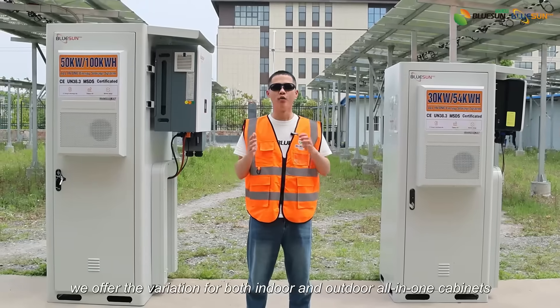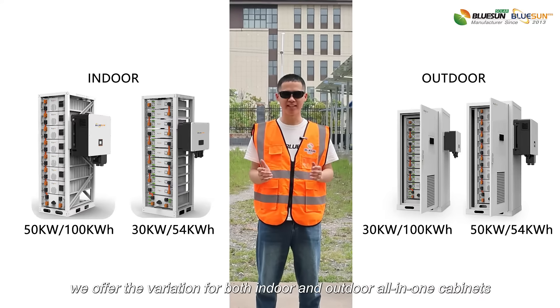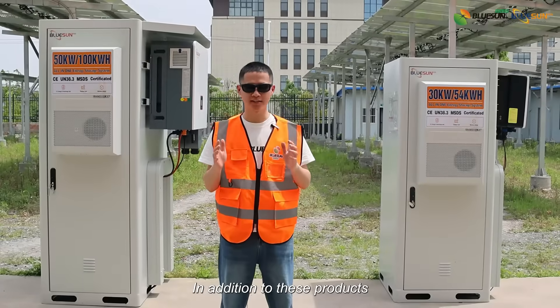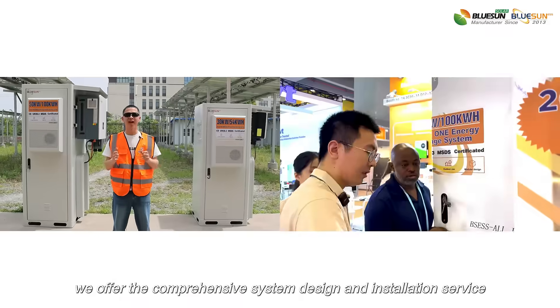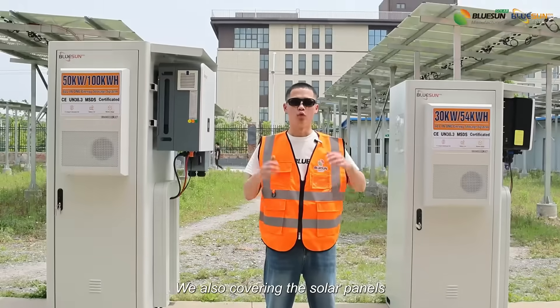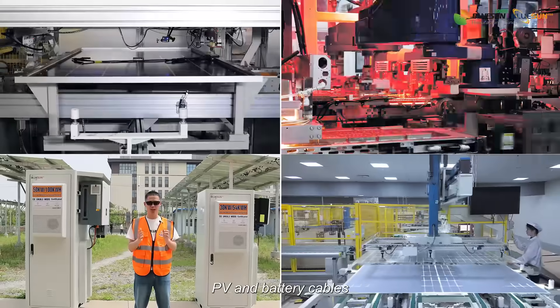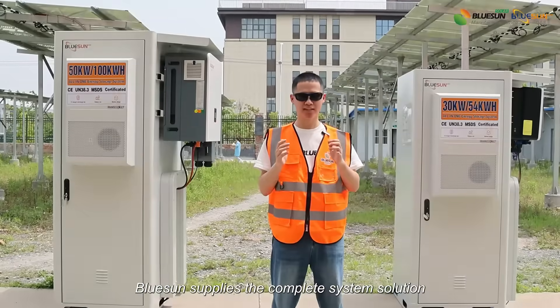Additionally, we offer variations for both indoor and outdoor all-in-one cabinets, meeting different needs. In addition to these products, we offer comprehensive system design and installation services. We also cover solar panels, racks, PV and battery cables, and mounting systems. BlueStorm supplies the complete system solution.